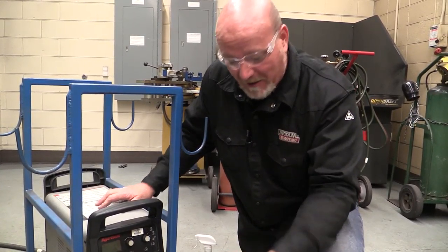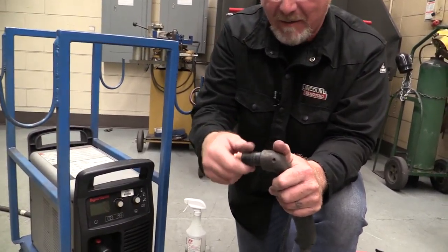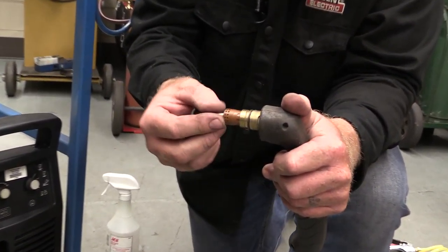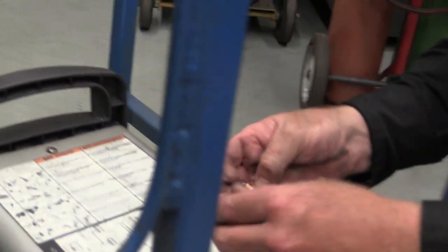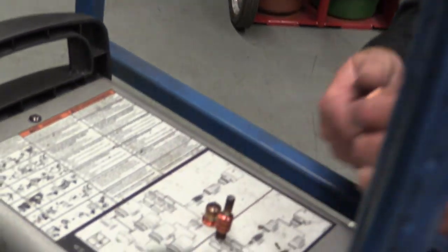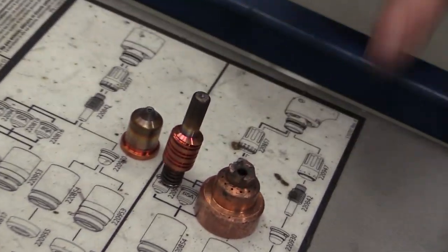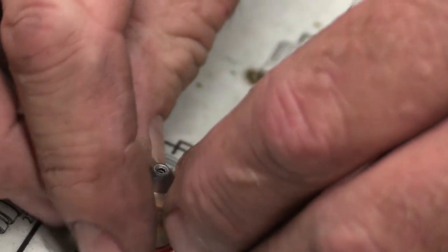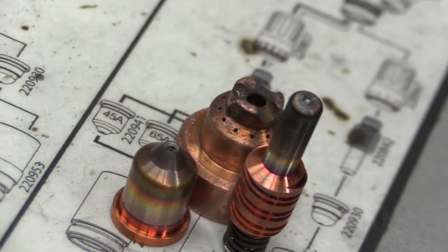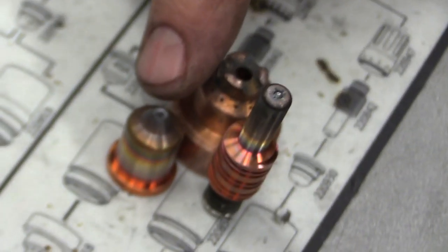One last thing to talk about is the consumables on the end of the tip. If we take this apart and look at the parts of the torch, I'll bring these over on top of the machine to get a good visual. We have these components, and we have spares in our storage cabinet. Look at the size of that hole — remember, this is where our plasma column comes out of. You can see how that hole has flared out.